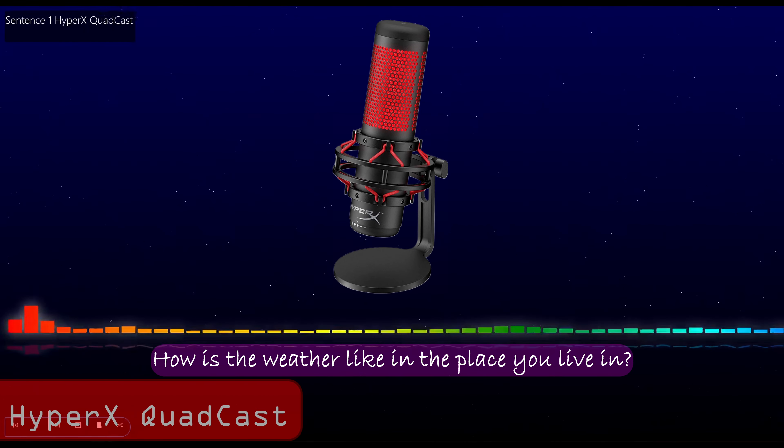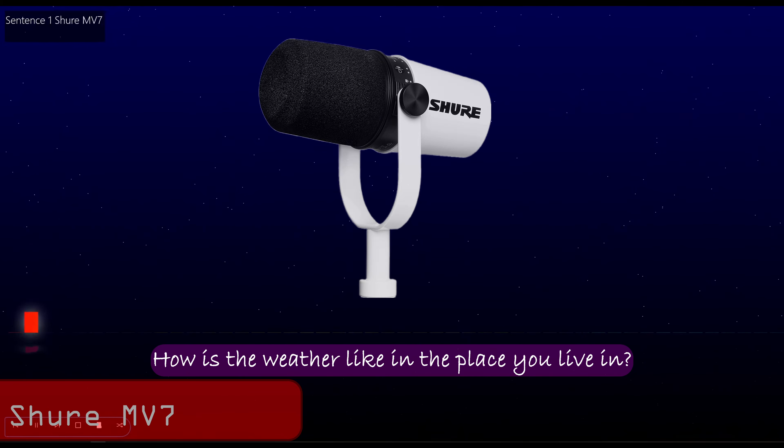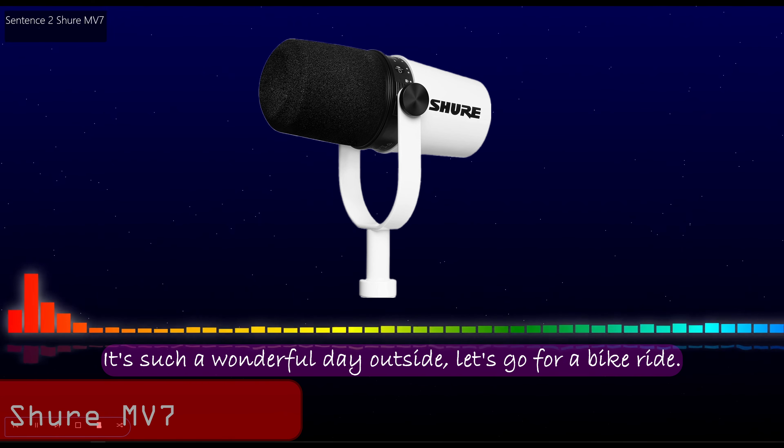How is the weather like in the place you live in? How is the weather like in the place you live in? It is such a wonderful day outside. Let's go for a bike ride. It is such a wonderful day outside. Let's go for a bike ride.